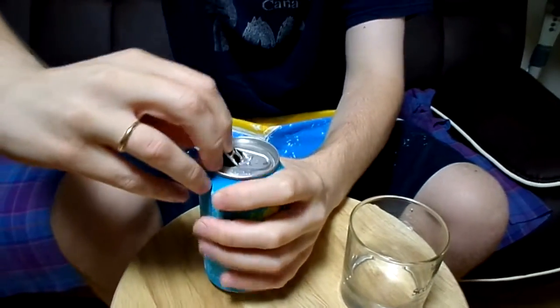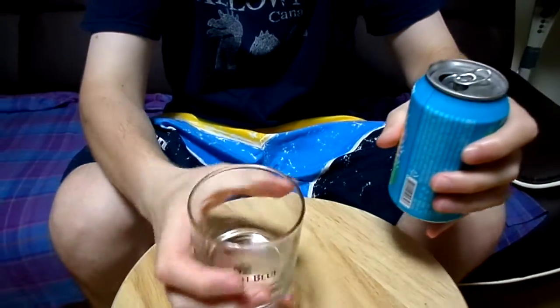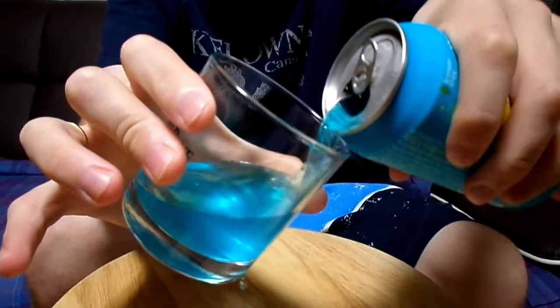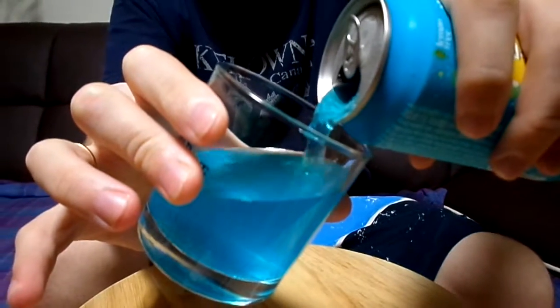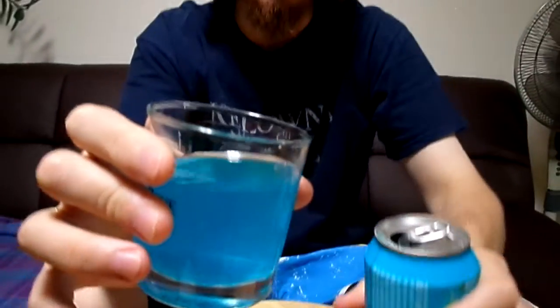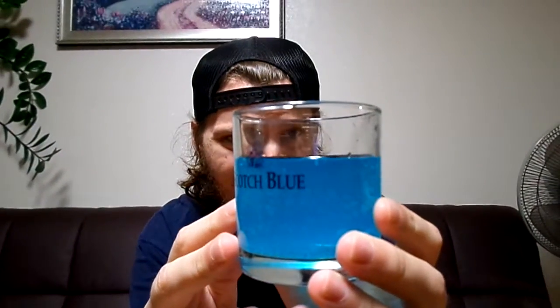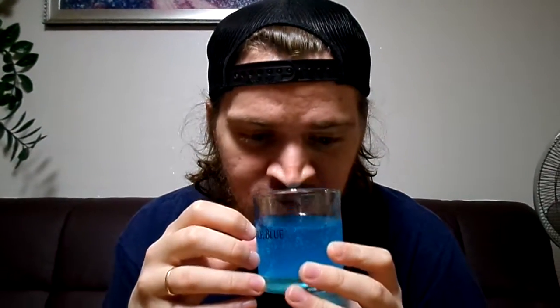Open it up. Not too sure what to expect on this one. Spilled a little. The color — neon sky blue. Smells like blue lemonade that you'd buy in Canada or the US.